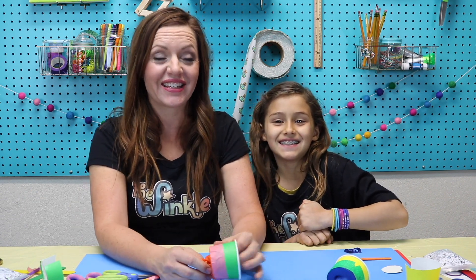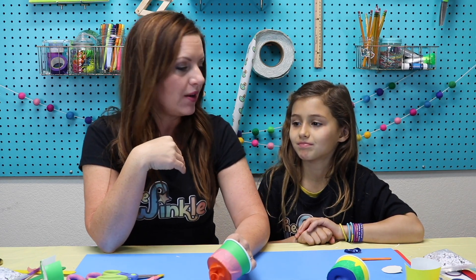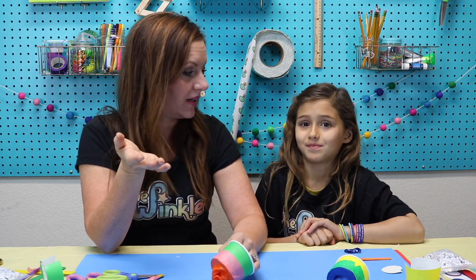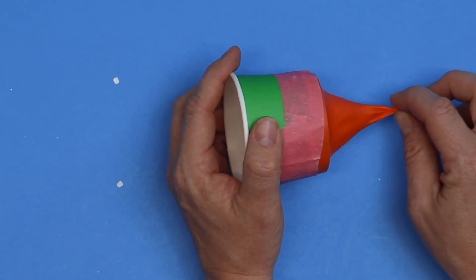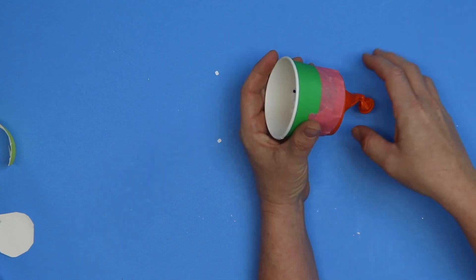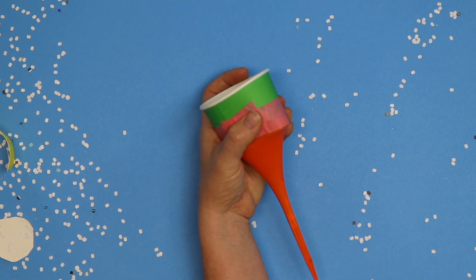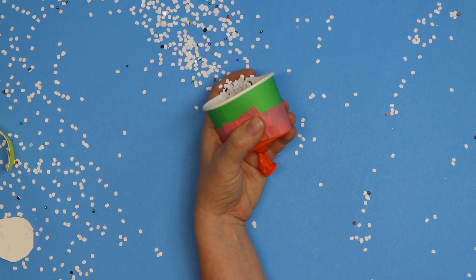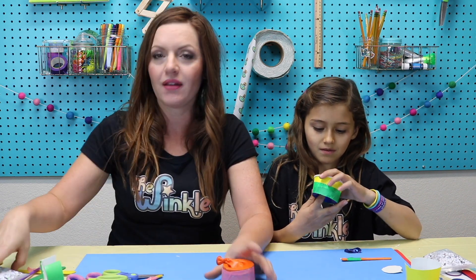It is going to make a big mess. So only do this if it's okay with your parents and only do this outside or somewhere your parents say is okay, because if you do this in the house when your mom's not expecting it she might get a little upset. In our shooter the balloon is acting like a rubber band. When you pull the knot on the balloon backwards it creates potential energy, which then transfers to kinetic energy as you let it go, sending the confetti flying. Pulling the balloon back just a little creates a small amount of force, whereas pulling it back more creates bigger force, resulting in the confetti flying at a higher distance and speed.